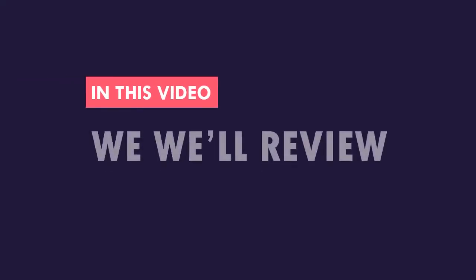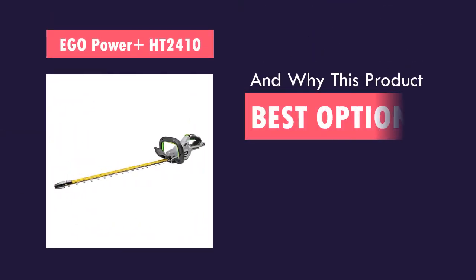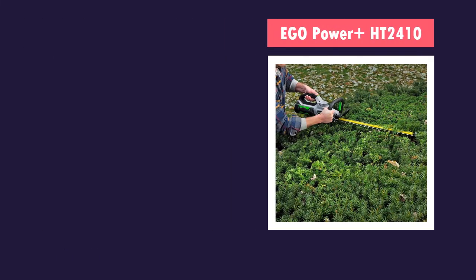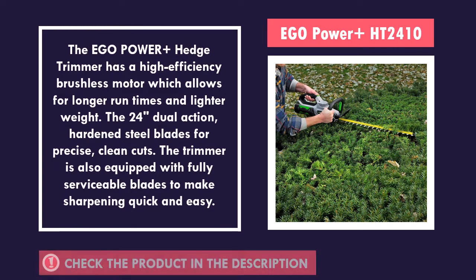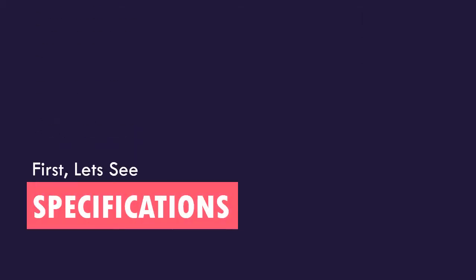In this video we review this product and why it is the best option in the market right now. First, let's see the specs of the product.